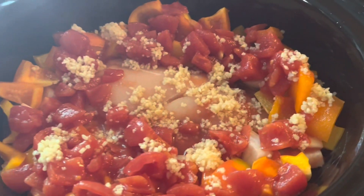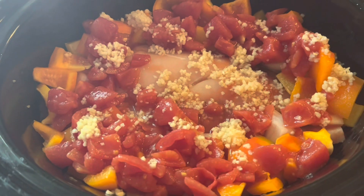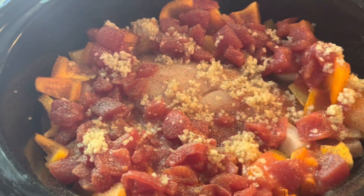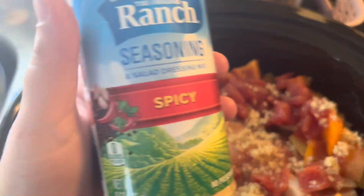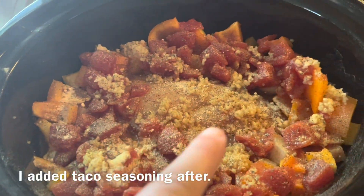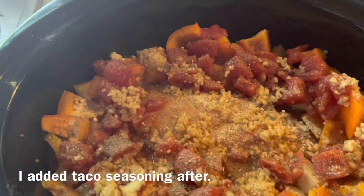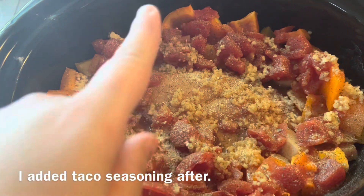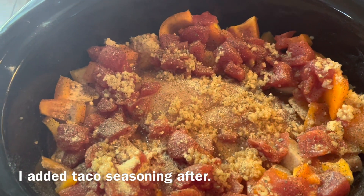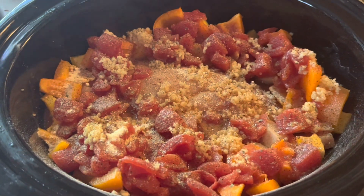I put some minced garlic — just took a few spoonfuls out of my jar and sprinkled it right on top. I've put some black pepper on there and now I'm going to shake some of this spicy ranch. Once the chicken thaws out and I can move the pieces apart, I'll give it all a mix. For right now I've just got the ranch and black pepper on, so I'm going to get the lid on and let it start going.